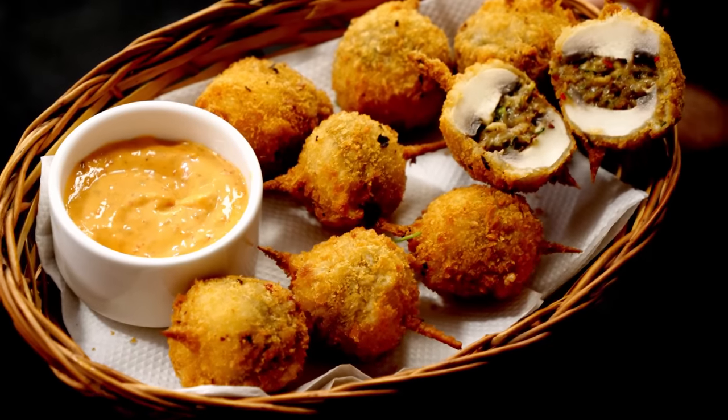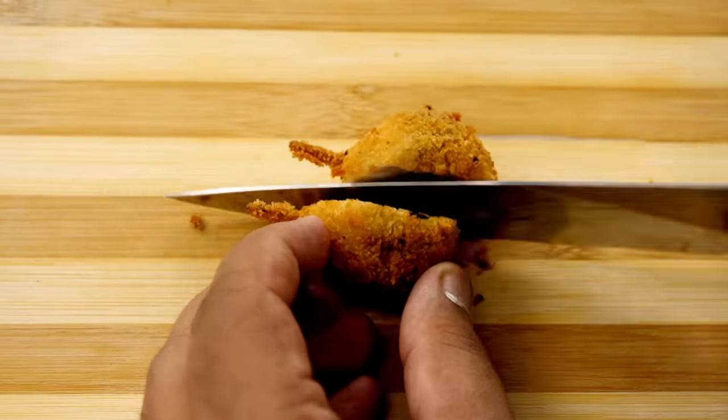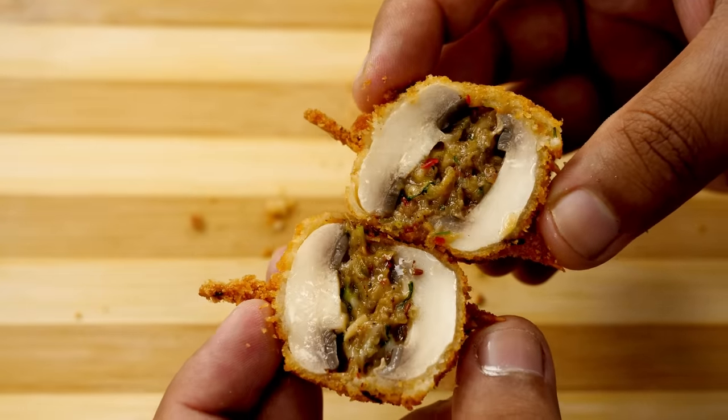Today we are making this mushroom duplex recipe. Just look at this — crispy from outside, so juicy inside. You can see the shine on the mushroom. We are making this at home in cafe style. It will have a juicy, spicy, cheesy flavor inside. Let's get cooking.